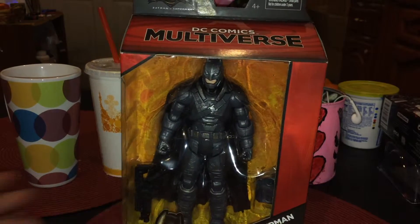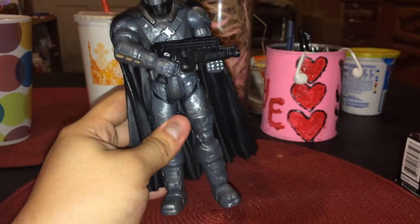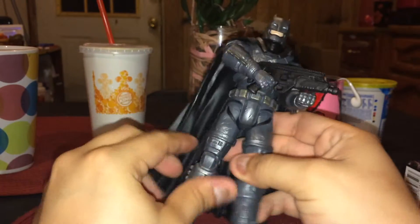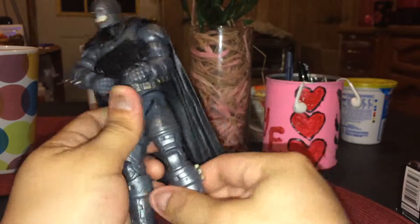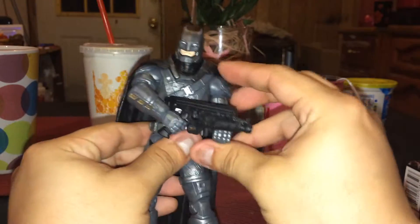So let's go ahead and open it up. I bring you Armored Batman! All the articulations — it has very good movements. Since it's brand new, it is kind of a little bit hard and stiff. But see how the feet move and the hands? It's amazing!